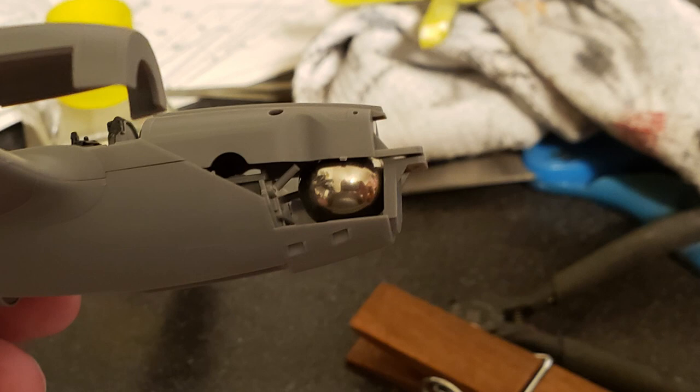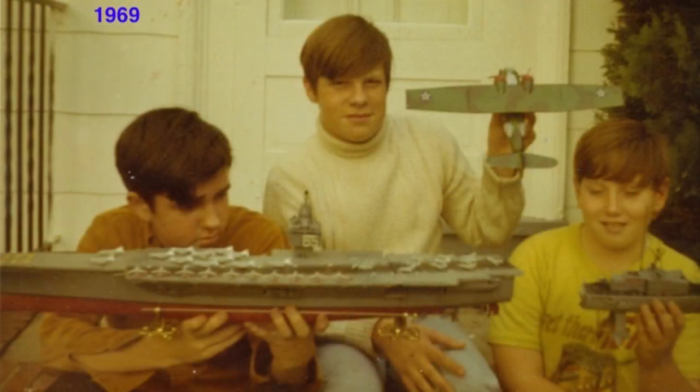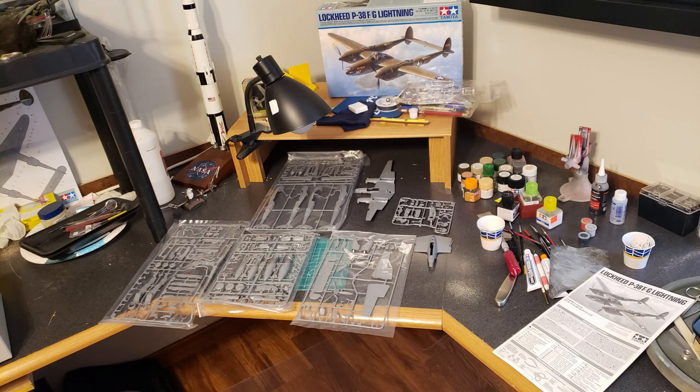If that's ever happened to you, you are definitely a model builder. I did get started yesterday, actually the day before a little bit, on the P38. Cleared out some area here in the alternate Lima site, the office, and got started on the P38, the Tamiya P38 that Orange Tabby sent me.